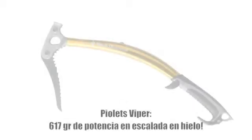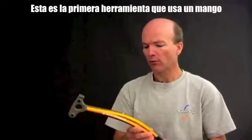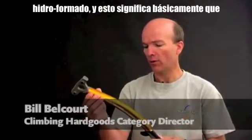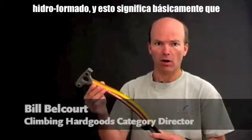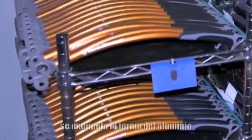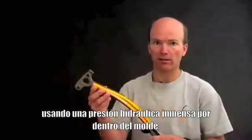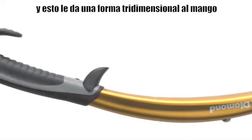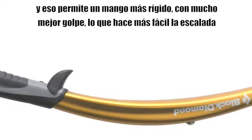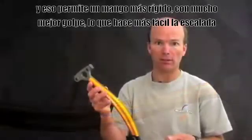Viper Ice Axe, 617 grams of ice climbing power. This is the first tool that uses a hydroformed shaft, where you basically manipulate the shape of aluminum using a massive amount of hydraulic pressure inside of a cavity mold. This gives you a three-dimensional shape to the shaft, allowing for a stiffer shaft with a lot of clearance that makes climbing easier.